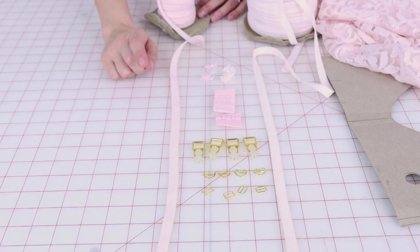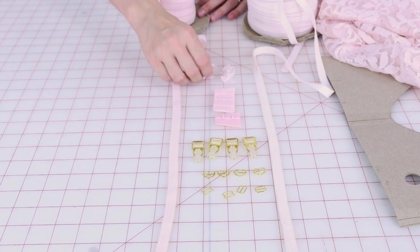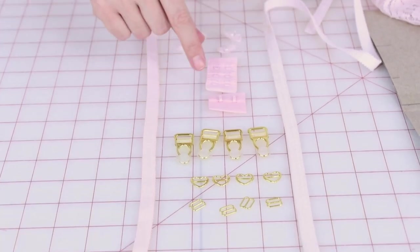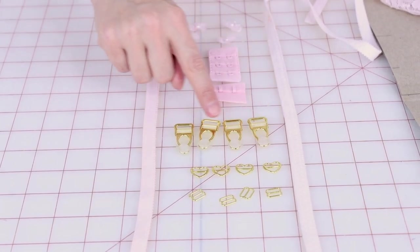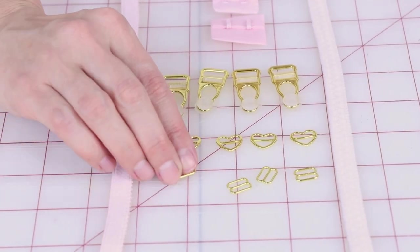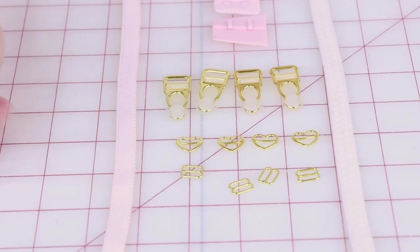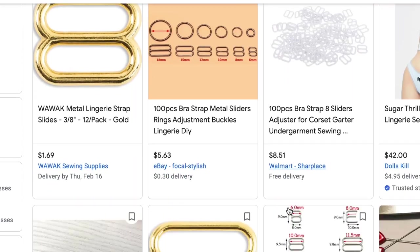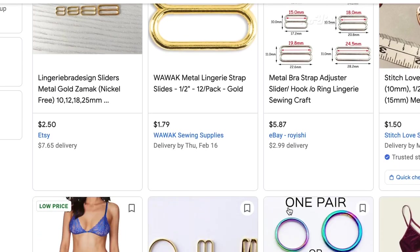Let's go over what you need to make your garter belt. You're going to need some picot elastic, some super cute little bows for the ends, some strapping elastic, hook and eyes, your garter clips, some slides — I got the cutest ones with hearts — and then you're also going to need some slides for your elastic. One of the fun things about making lingerie is finding all those cute little components that match, and they're really cheap too — some of them are like 20 cents.